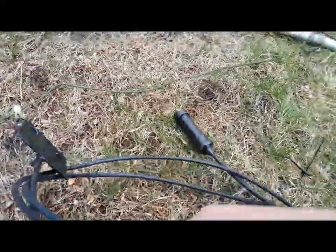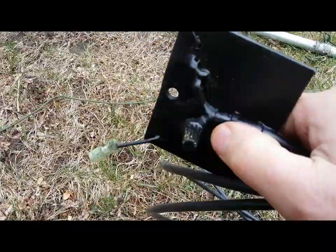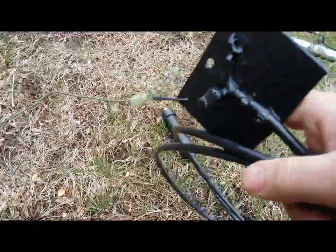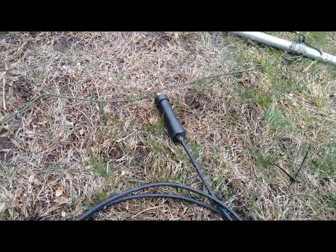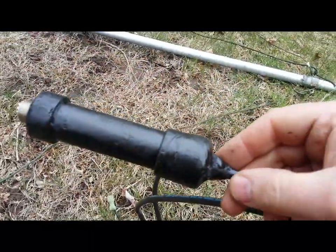I just use a wire nut packed with dielectric grease — spin it up and tighten it down. If it's going to be out in the weather, I use Plasti-Dip and splooge the Plasti-Dip all over it. It works really good — water does not get in.